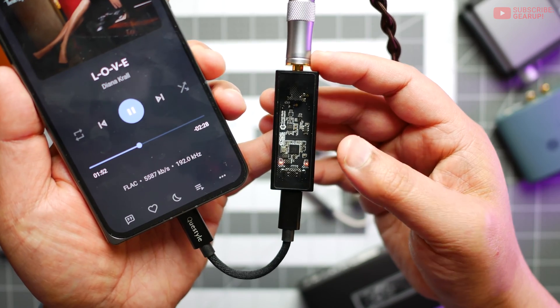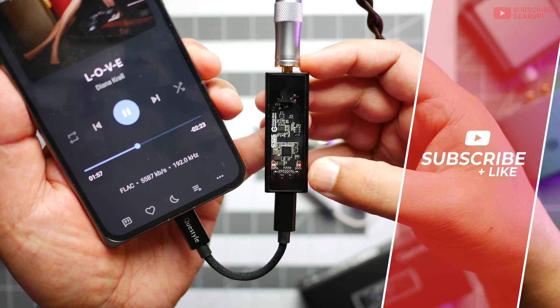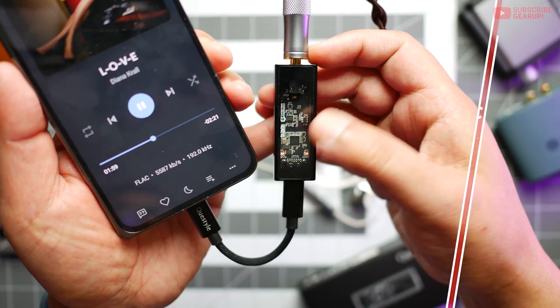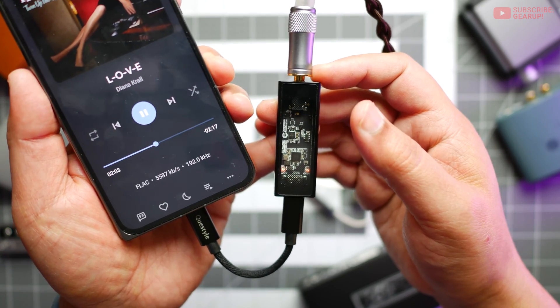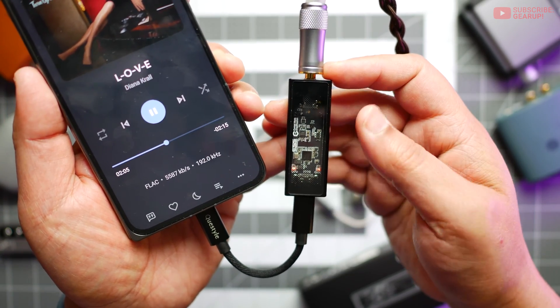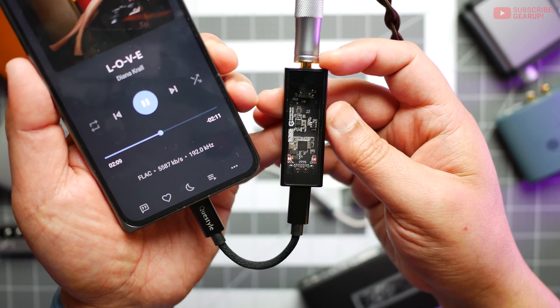The M12 has LED status lights so you can at a glance see what the gain is, and also on the left it shows what sampling rate it's running at. Anything less than 44 kHz will be a single LED. In this case, because the song is 192 kHz, it's showing double LEDs.